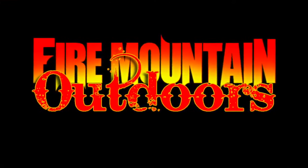Hey folks, it's Mark with Fire Mountain Outdoors. Thanks for watching today. All the weapons I'm handling now, I've verified that they're safe and all the chambers are empty and there's no ammo in them. So always verify your weapons are safe before you handle them.